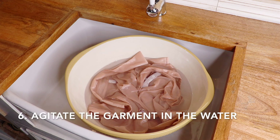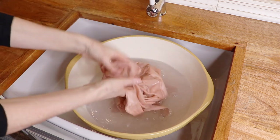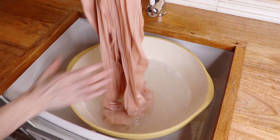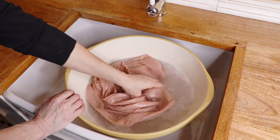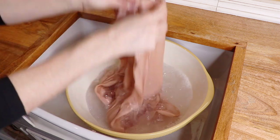Now that the blouse has soaked for 3 minutes, pick it up and gently plunge it up and down in the water to move the water through the fabric and wash out any dirt or residue. This up and down motion simulates the motion of your washing machine, but is much more gentle. So do this a few times.